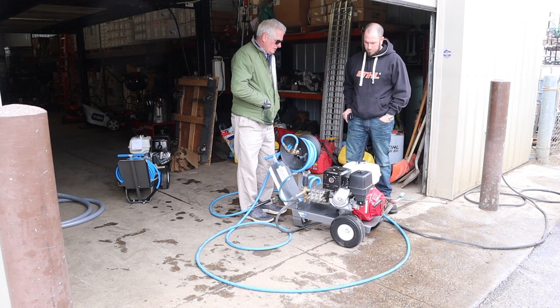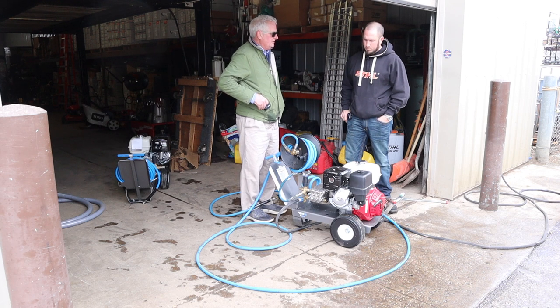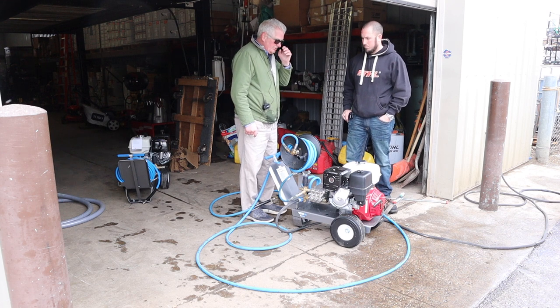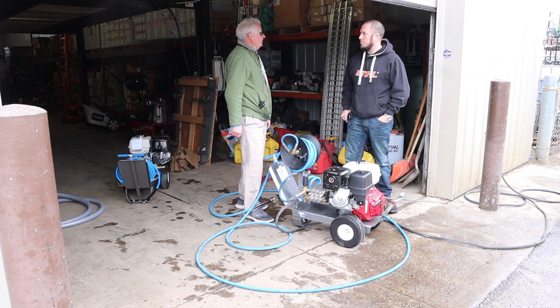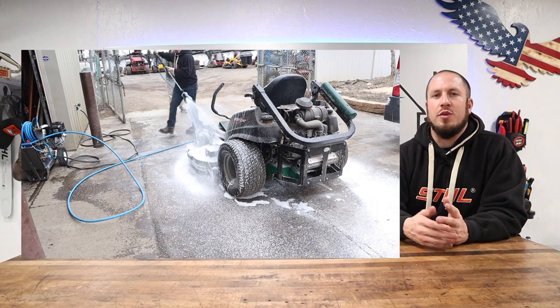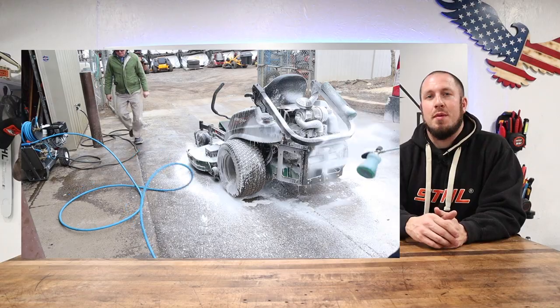We've got them at TA truck stops and Pilot — 32 of them at the Baltimore Orioles doing all their stadiums, running 10 hours every night with 350 feet of hoses, 32 units running at once. They used to run belt drives, but women can easily move these around and start them with a Honda motor — that's why TA truck stops and Pilot buy them. The foam cannon was pretty impressive out of this unit. I own other foam cannons from MTM Hydro and this one was pretty darn good out of a four-gallon-per-minute pressure washer.